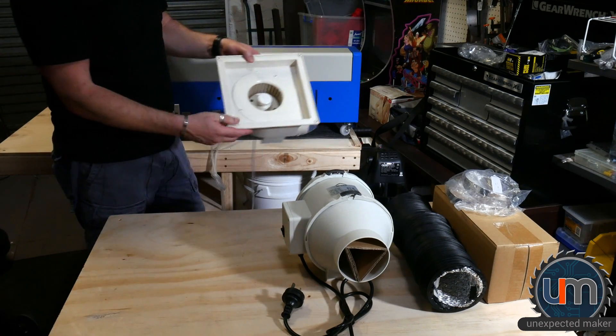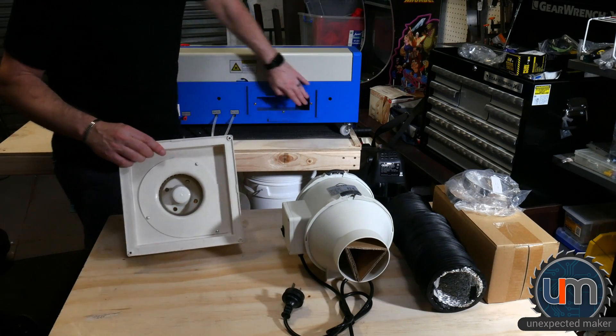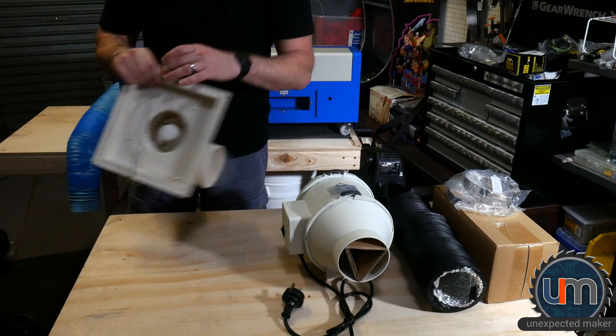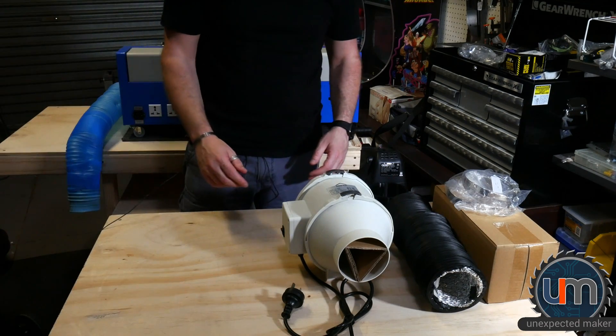And just the opening for it, as you can see here, it's really large, so it doesn't actually fit this outtake very well at the back. So I decided I'm not going to use this — I'm just going to put that out of the way.